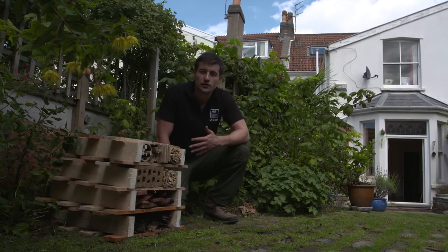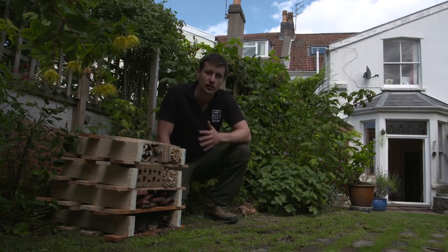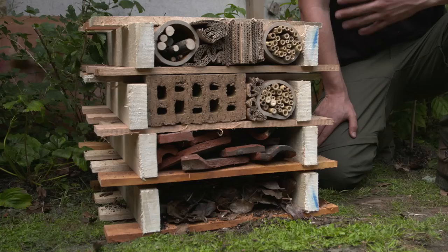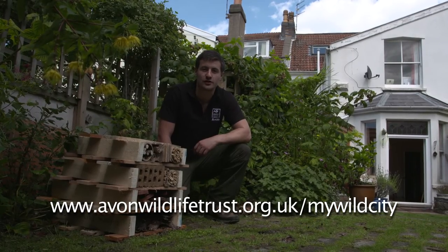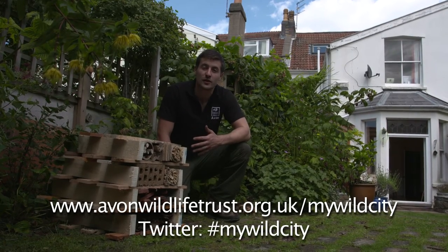So there you have it — one beautiful insect hotel in your garden. You should start to see wildlife moving in almost straight away, so keep your eye out over the next couple of days. If you want more information about the project, go onto the Avon Wildlife Trust website and onto the My Wild City pages, where you can download a PDF version of these instructions. And if you've built one of these hotels in your garden, take a picture and tweet it to us at hashtag MyWildCity — we'd love to see what you're up to.